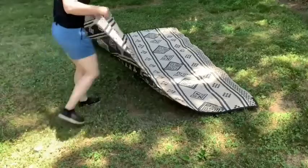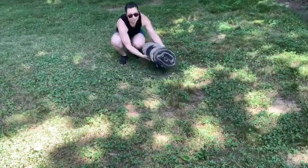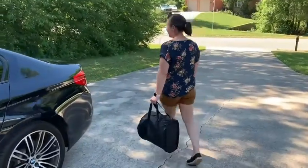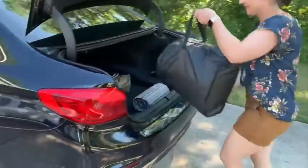It's also really easy to fold up and it even comes with its own little carrying case. It has handles, so it's super easy to throw over your shoulder, take with you, and it really packs up pretty small. Really easy to fit in the trunk of your car — just a great thing to have if you want to take it on the go.